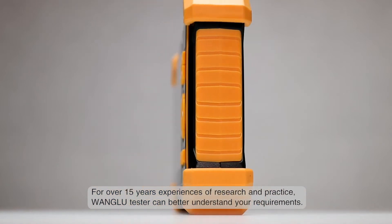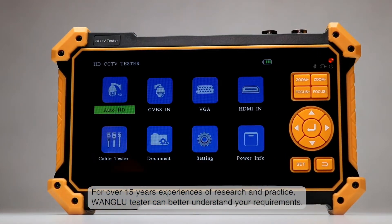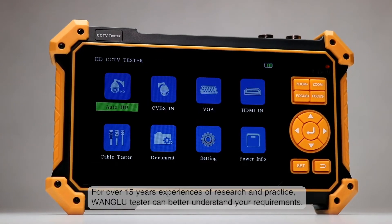For over 15 years of research and practice experience, Wang Lu Tester can better understand your requirements.